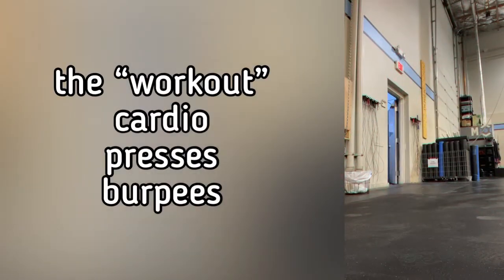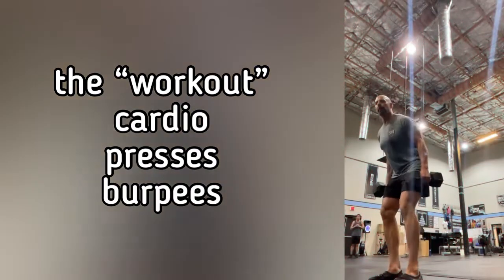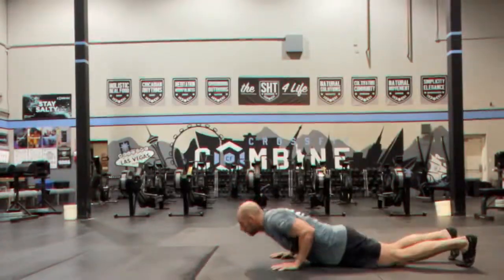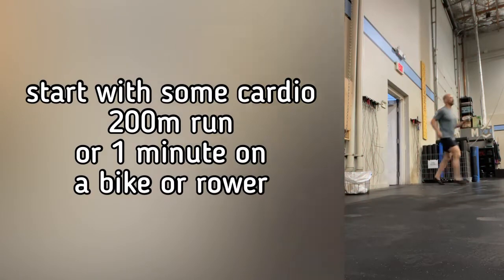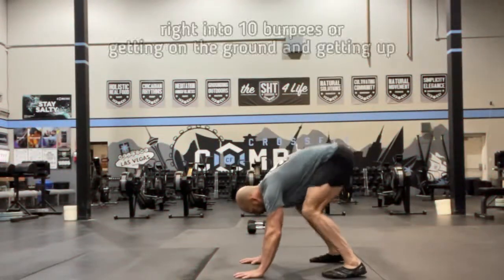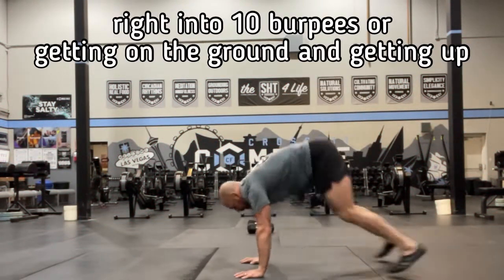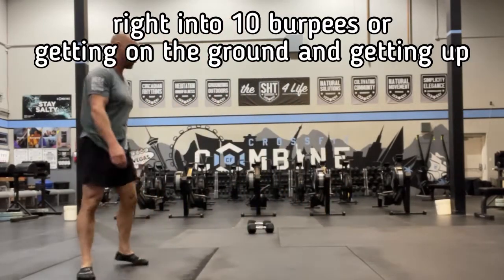Then we moved into the workout. The workout is a series of movements strung together at a lighter weight, designed to get your heart rate up a little bit while still allowing you to work on some of these skills. So we started with a short run, 100 to 200 meters. You could do some other form of cardio if you wanted to. We came right in and went into 10 overhead presses and then right into 10 burpees, or 10 getting on the ground and getting up, in whatever way that you see fit.